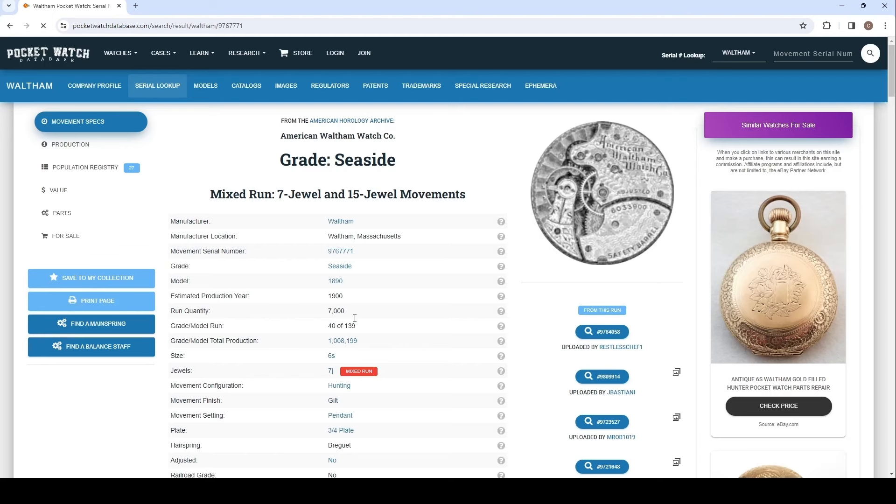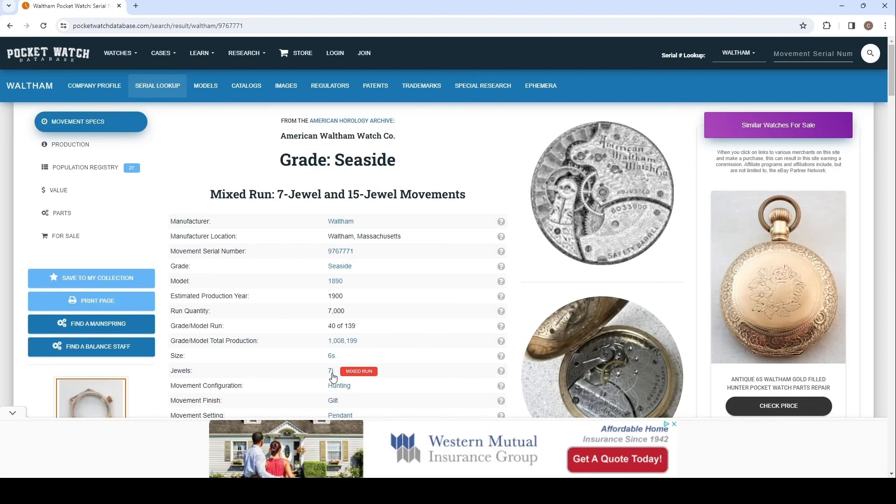Obviously, this is where the vendor got his information about it being a 7 jewel movement. This movement was made in a mixed run of both 7 and 15 jewel movements, but this movement has neither 7 nor 15 jewels. I have found this is not very uncommon — Waltham would cherry pick from their lots to add more jewels and decorations to limited runs, and these were rarely documented in the database.